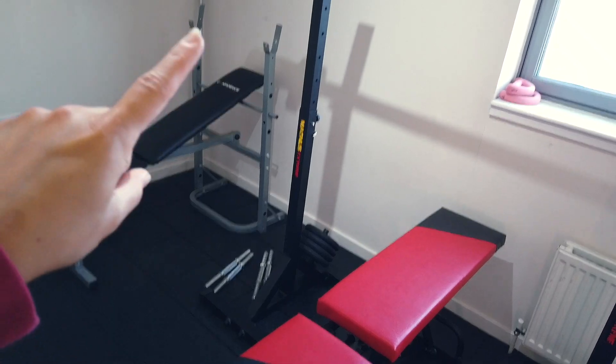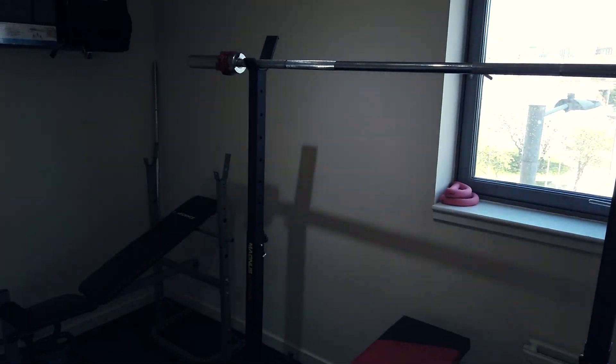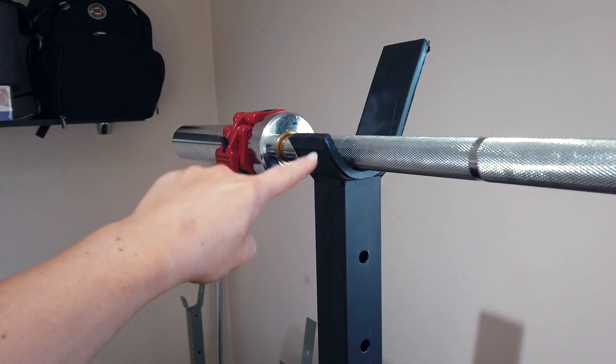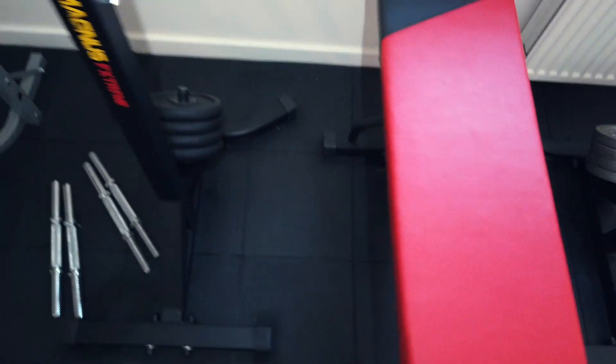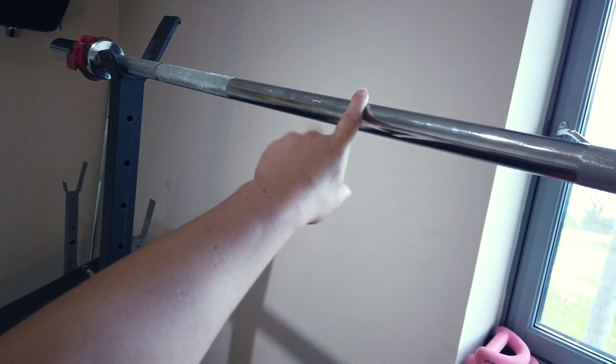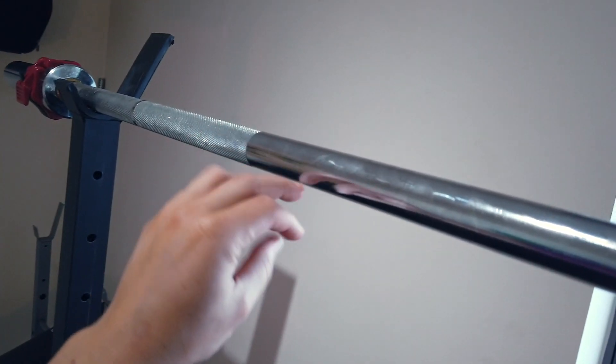We've got a squat rack on this side. These are just two rack stands and we got that so that it wouldn't take up loads of room, like having an overhead rack or anything like that. They just have different adjustable points so that you can have it high if you want to squat or low down if you want to bench or press or whatever. And this is an Olympic bar — I think it's six foot and it weighs 15 kilos instead of 20.